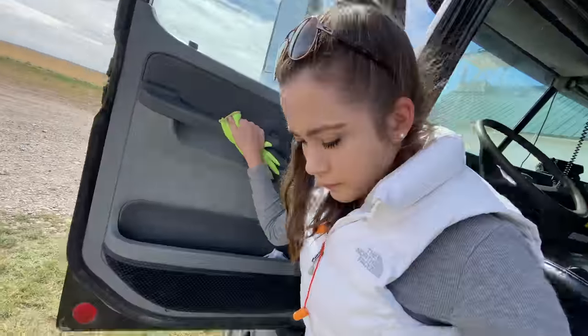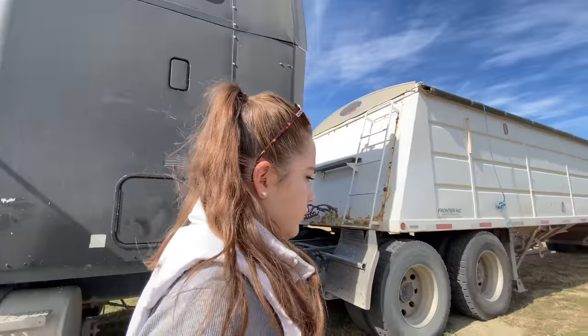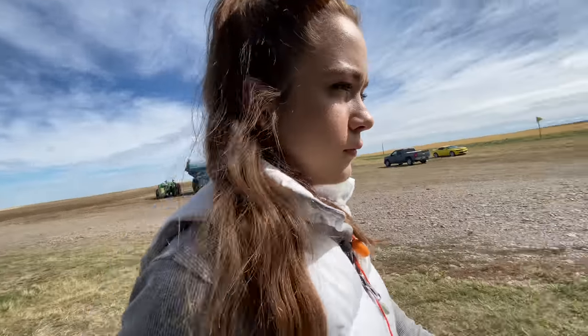Hello, welcome to Kate's Ag. Today I'm going truck driving, which is very exciting. I love trucking, so you will get to experience that with me. And I'm also going to unload the grain from the grain bins and load it into the semi truck.